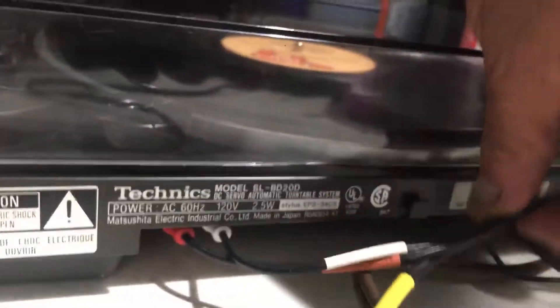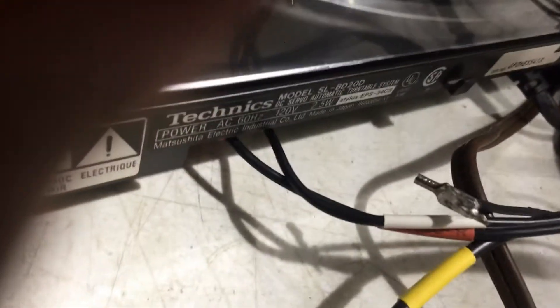This has what we call a ground cable that has to be made up — I had to make my own. There it is. That's what happens if you don't have a ground cable — you hear that hum.